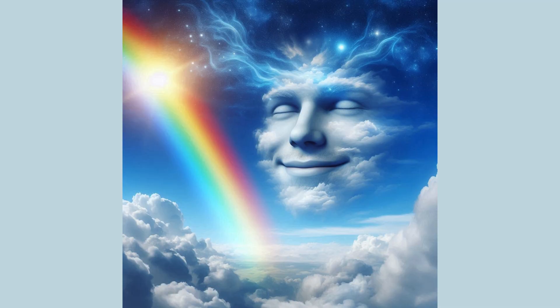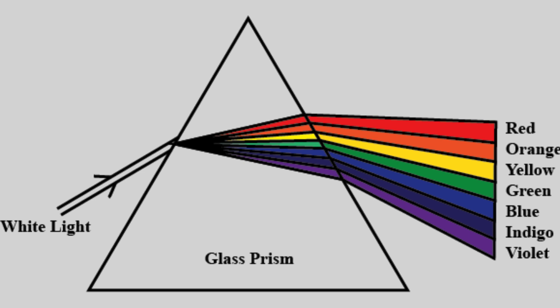'Wow!' the clouds exclaimed. 'It looks like a bridge of colors.' 'That's what we'll call it — a rainbow,' said the sky. And from that day on, whenever sunlight meets raindrops at the right time, the sky makes another beautiful rainbow, painting the world with magic once again.